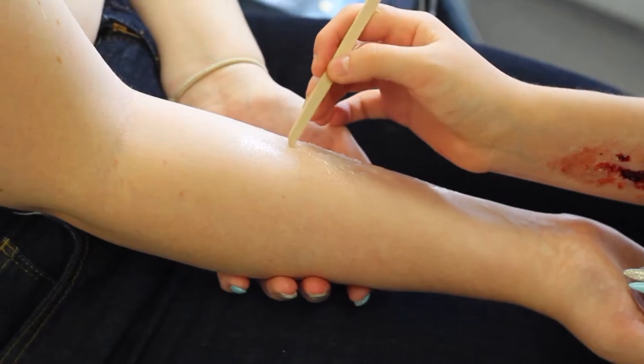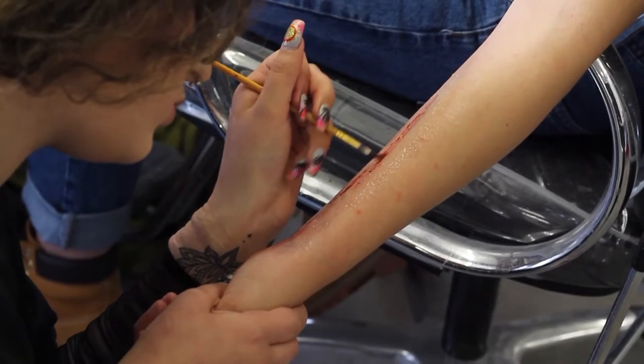The first day when we got to use the sculpt gel, I found that really, really cool — like creating all the glue and stuff. It's great down here. There's lots to do as well, like all the Falmouth stuff.